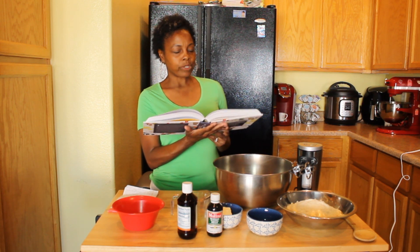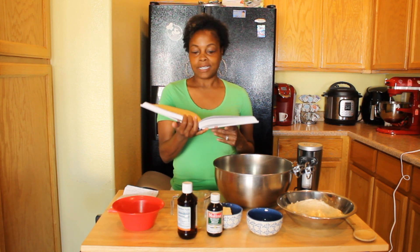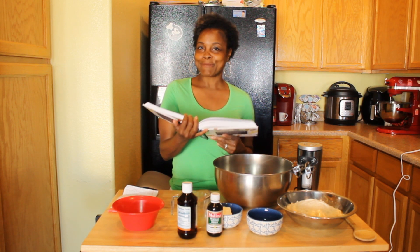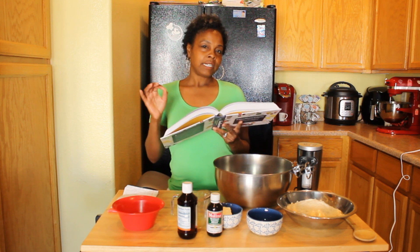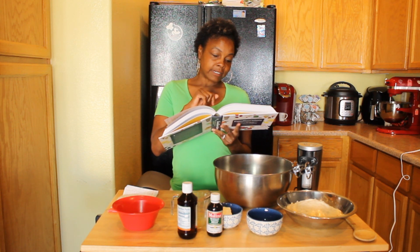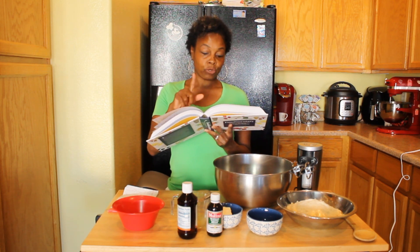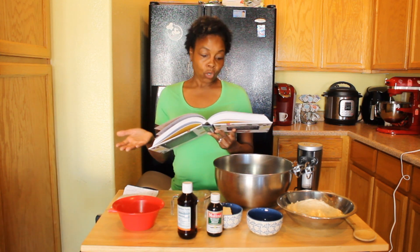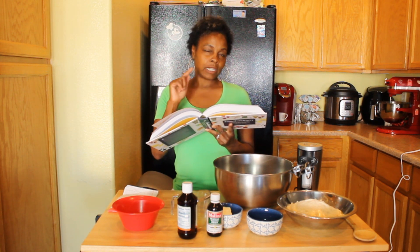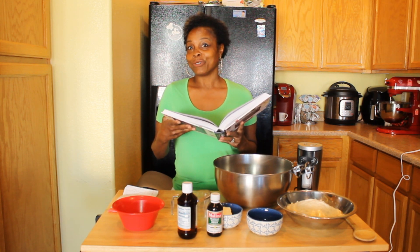It says here that Key Lime Pie was made by a woman named Aunt Sally, and she made that Key Lime Pie for a millionaire named Bill Curry, way back in 1856. She made it with Key Limes in Florida, because that's where you generally see a lot of Key Lime Pies. A fun fact is that the true Key Lime is really super hard to find, because they were destroyed in a hurricane in 1926. They actually replanted and started creating more limes using the Persian Lime, which is what we really use today.